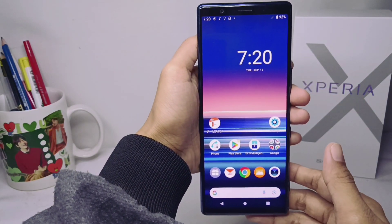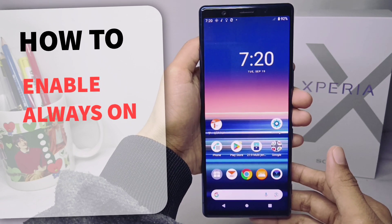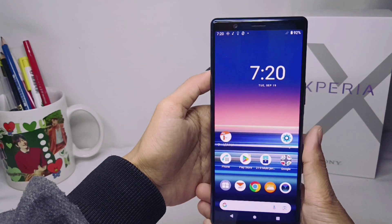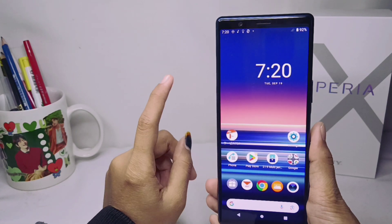Hello everyone. Here I want to provide a tutorial on how to enable always-on mode on a Sony Xperia device, for those who are still confused about how to enable it.